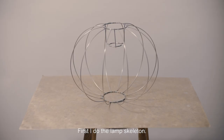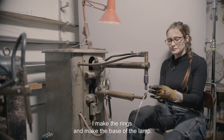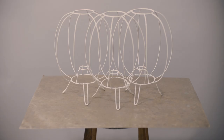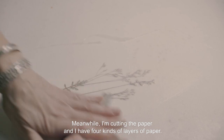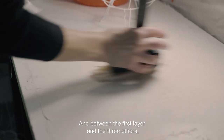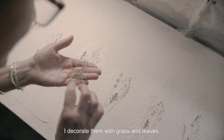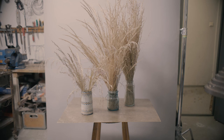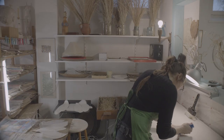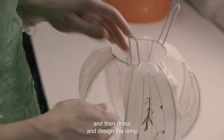First I do the lamp skeleton. I make the rings, making the base of the lamp, then send it to get painted. Meanwhile I'm cutting the paper — I have four kinds of layers of paper. Between the first layer and the three others I decorate them with grass and leaves. The favourite part of making lamps is welding, and then dressing and designing the lamp.